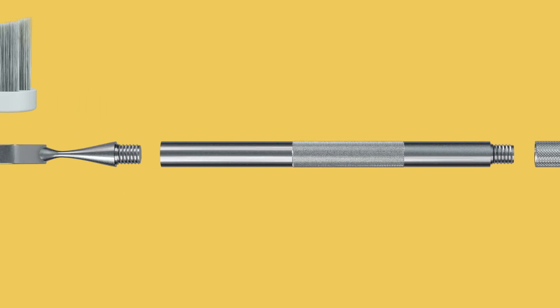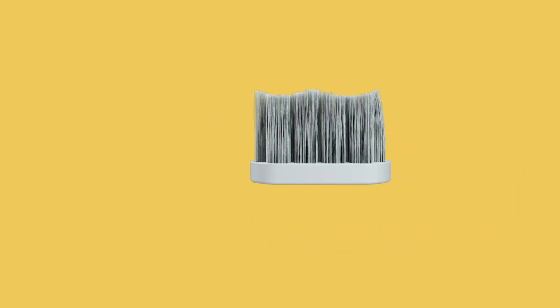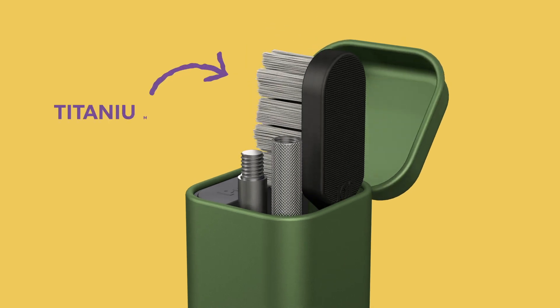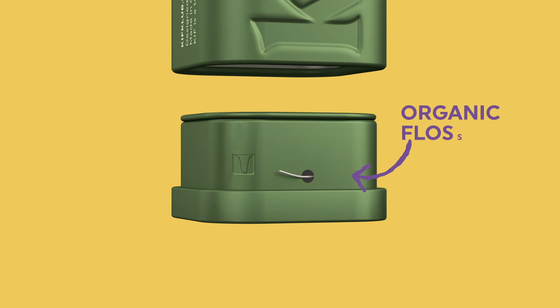Kif is made with titanium and is designed to outlast your teeth. While the bristles are made out of castor oil, which is soft, vegan, and the most eco-friendly option available. Measuring just 3.1 by 1.4 inches, Kif has three compartments: one for the brush, one for toothpaste tabs, and at the base there's a cleverly hidden drawer that contains floss.